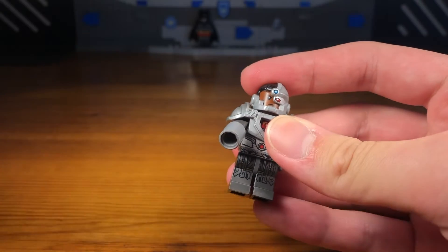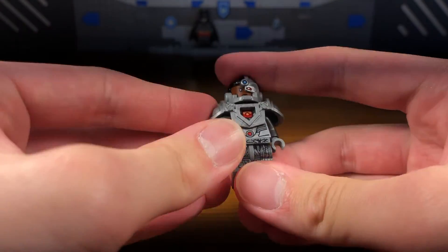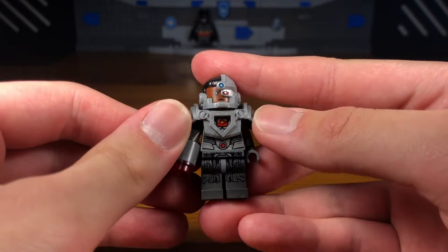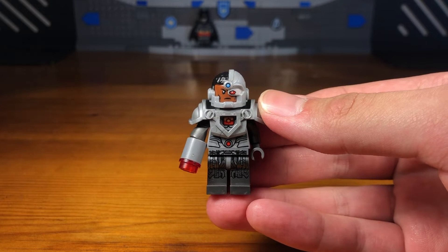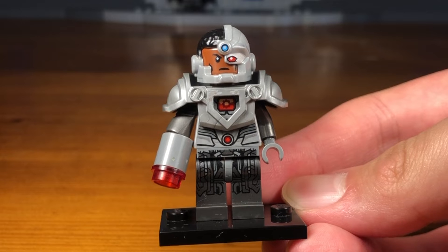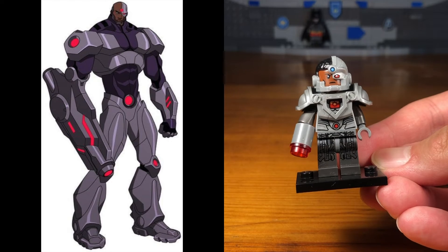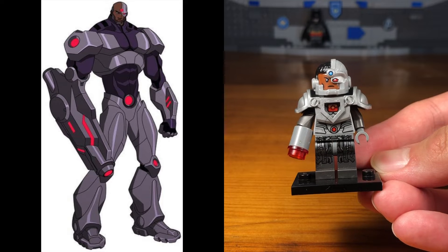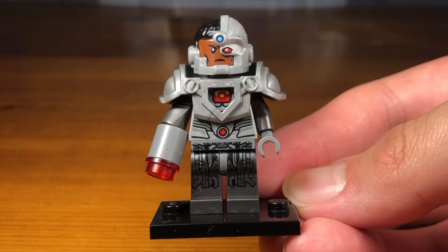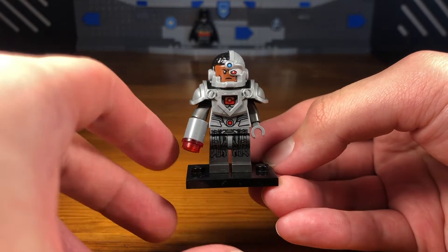For his Cyborg arm we have to attach some accessories. First we're going to take this round cylinder piece, then attach this trans-clear red stud, and then we've completed Cyborg's cannon arm. And then we have the completed Flashpoint Cyborg custom. This Cyborg custom is specifically based off of the version from the Flashpoint Paradox animated movie — in that movie Cyborg was really big, bulky, and beefy, just like a bigger, stronger version of Cyborg.